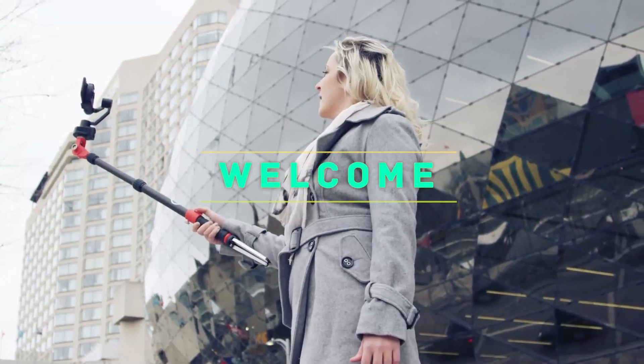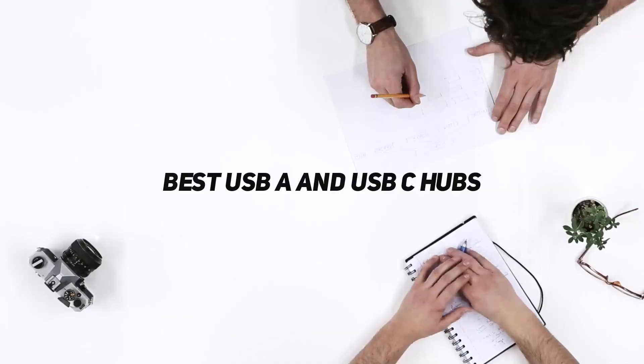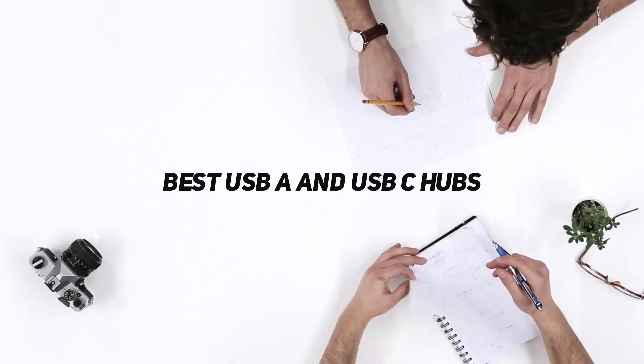Hey, welcome back to my channel. In this video, I'm gonna talk about the top 5 best USB-A and USB-C hubs.